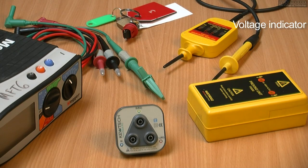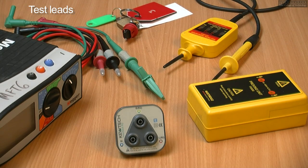We have a voltage indicator and a set of test leads compliant to GS38, meaning that they have no more than two millimetres shown at the tips. They are fused, they have finger guards, and they have insulation and are robust enough to perform the live testing.